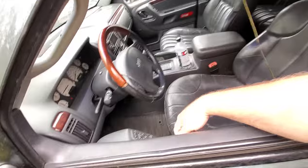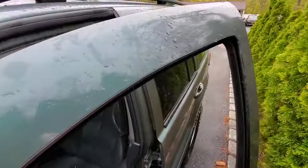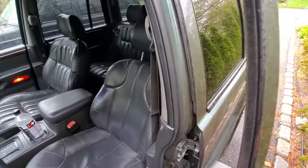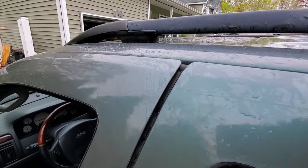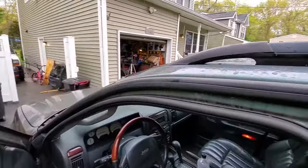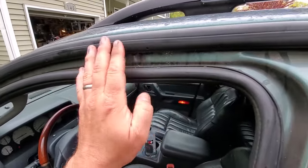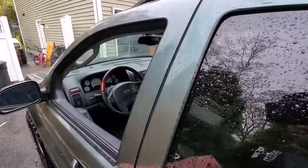We're in guys, we are in! Check that out — no damage to the vehicle at all. Completely safe. We did not bend anything, we did not rip any weather stripping. We are in. Look at that — excellent. Alright, let's get out of here.